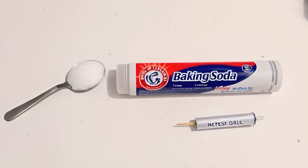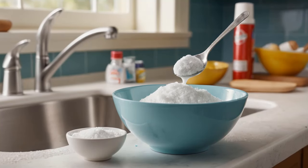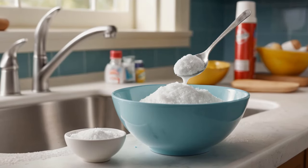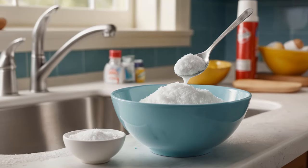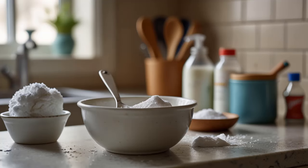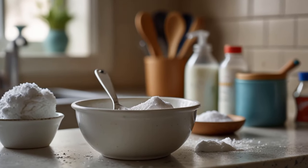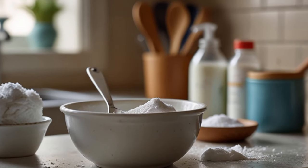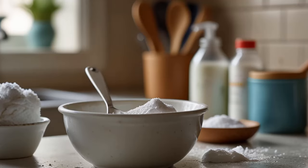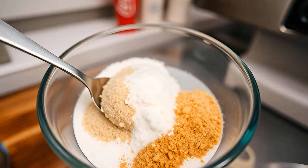Next, baking soda — the secret weapon. We're adding a tablespoon of baking soda. Baking soda is not only safe for us to handle, but it's also lethal to cockroaches when they ingest it. Think of it as a hidden explosive for these critters. Once they consume the baking soda, a chemical reaction takes place inside their bodies. As baking soda reacts with their stomach acid, it creates gas that their bodies simply cannot handle, causing an internal reaction that brings them down. Gross, but effective.